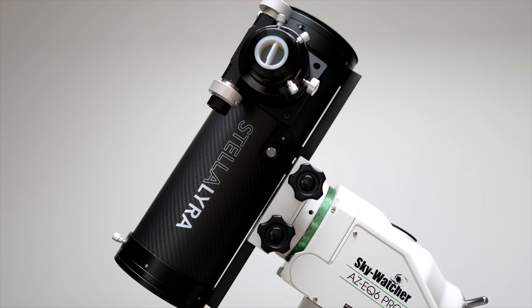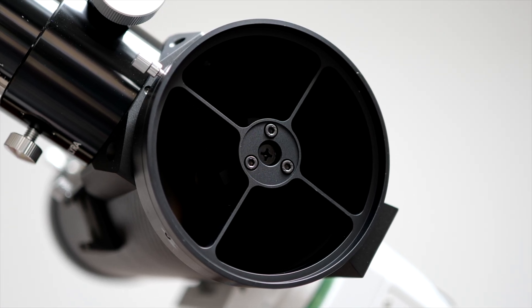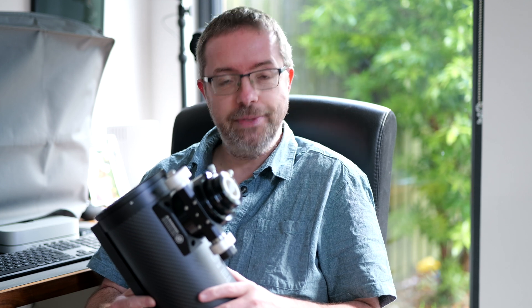If you've been following along with this story, you'll know that I recently purchased this 4.5-inch f4 imaging Newtonian from First Light Optics here in the UK, and I was super excited to get it out under the stars for some testing.